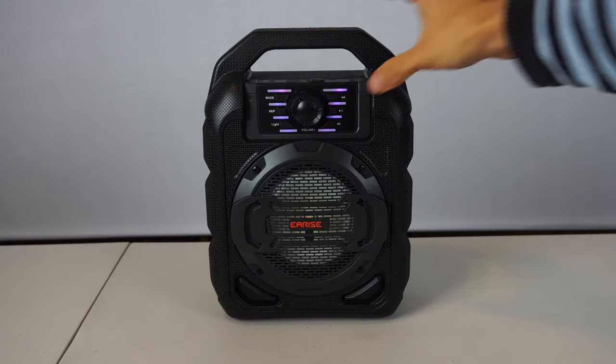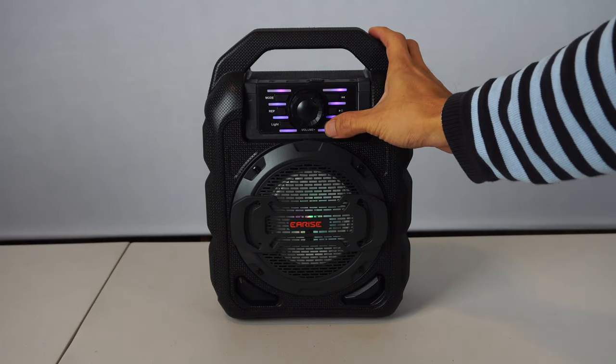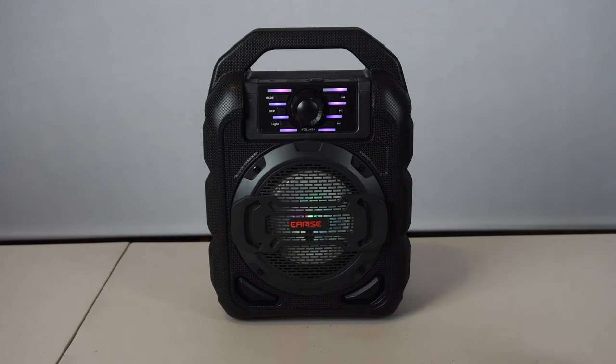The sound output from the speaker is clear, crisp, and can be turned up quite loud. I was actually quite pleased and impressed with the sound quality because it's pretty well balanced and was really clean overall, though it doesn't have any sort of subwoofer to really bring out the bass.